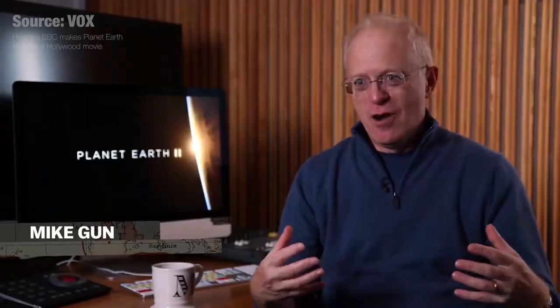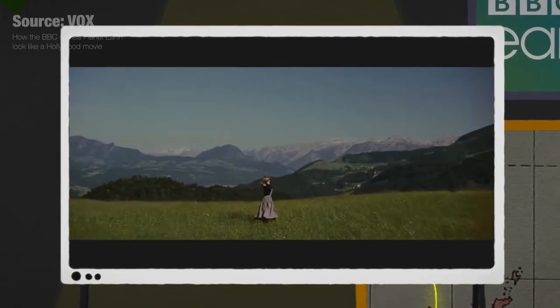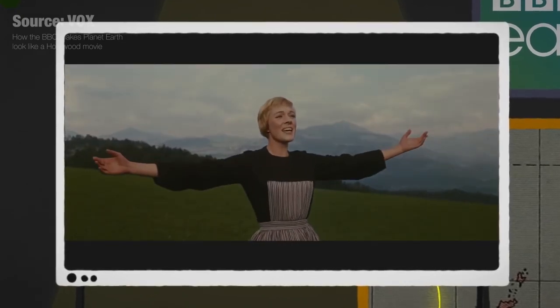We know when we go to the cinema now, the camera's never static. It's always on the move, it's always on a steady camera, it's always on tracks, it's always flying.